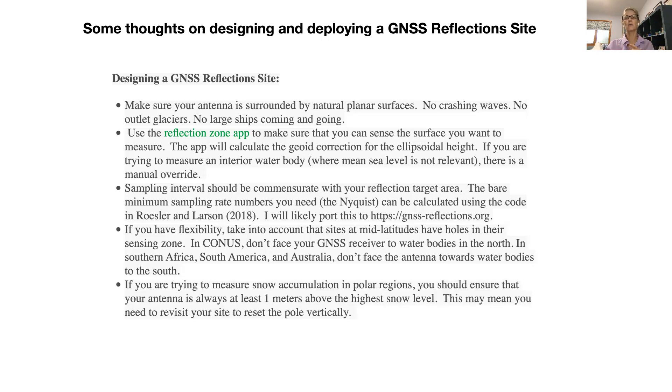For snow accumulation, where you're going to be using a daily average, make sure your antenna is at least a meter above the highest snow level. If you have any historical data on typical snow accumulation levels, keep that in mind — you're probably going to have to revisit your site anyway to download data in polar regions. If you're trying to do water reflections, I really think you should keep at least three meters vertically between the water and your antenna, especially since you'll be doing sub-daily estimates for tides and you want that extra distance to do the measurement better.